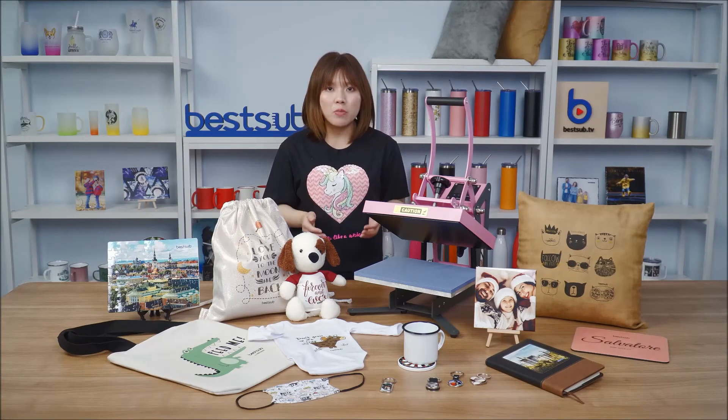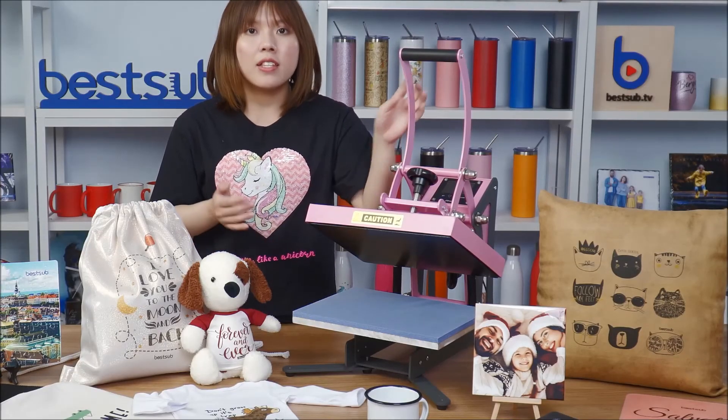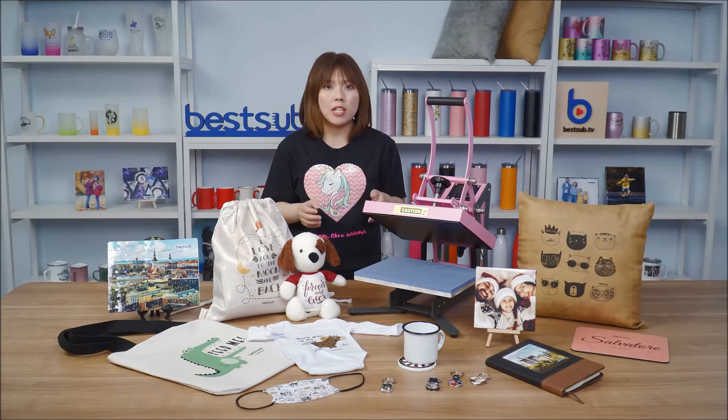Here are more products this little craft press can print. With so many printable items and so many customization possibilities, do you guys want to get this amazing craft press? Send an email to best@bestsoft.net to place your order. All the sublimation blanks and multi-color vinyls are also available.